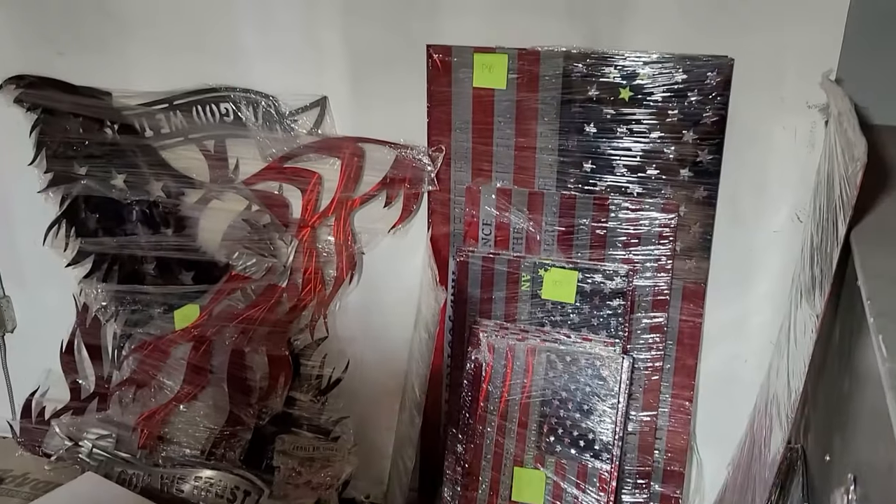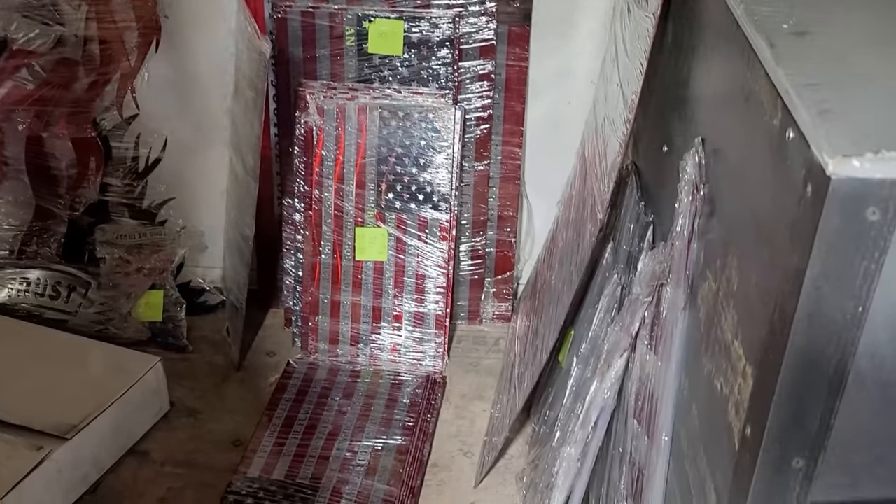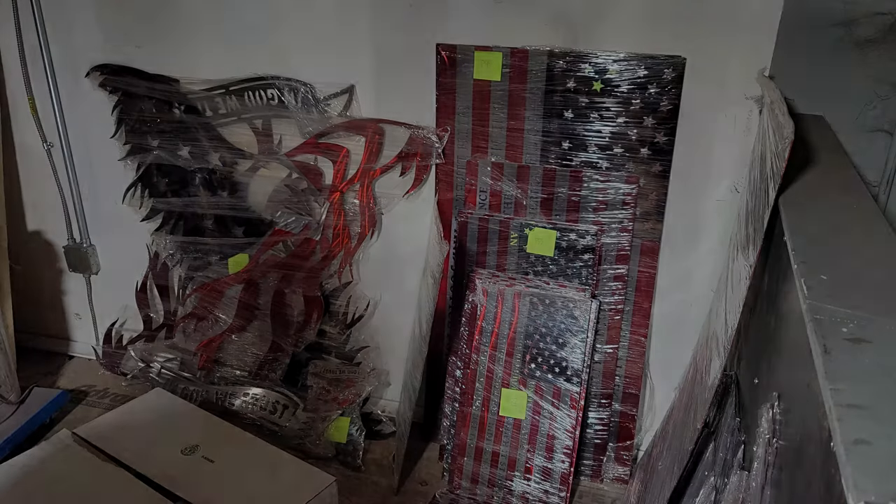Let's take a minute and talk about QC — quality control. Before each piece is wrapped, they're inspected for any flaw, blemish in the paint, blemish in the manufacturing, any bend, warp, or any imperfection. It gets scrapped and sent over to the recycling pile. Every single piece that leaves this facility is 100% spot on.